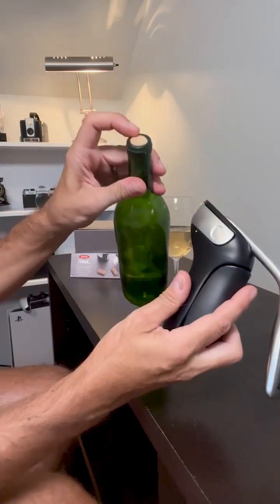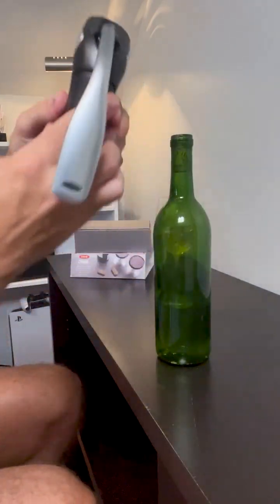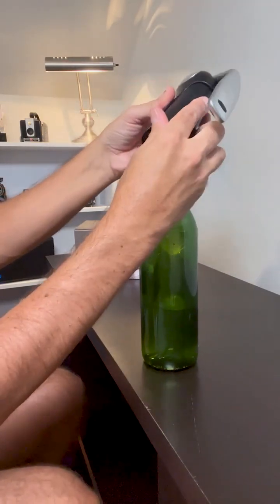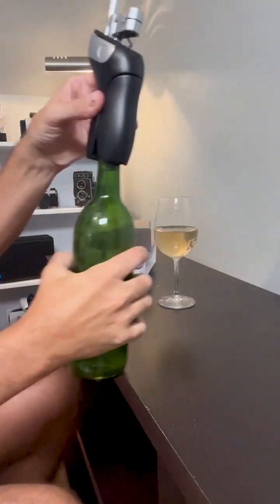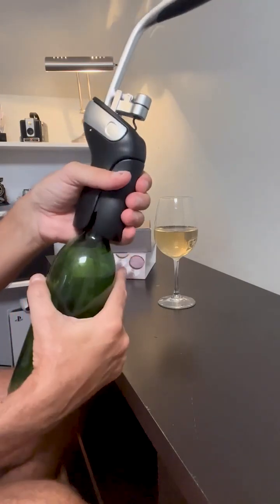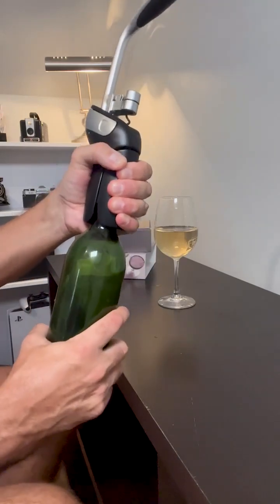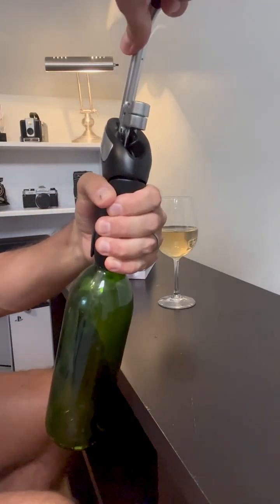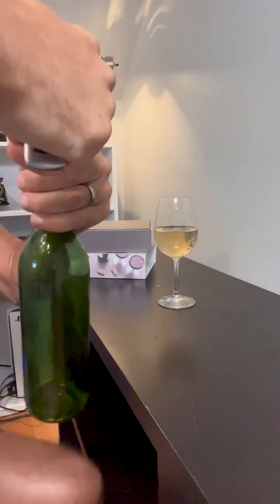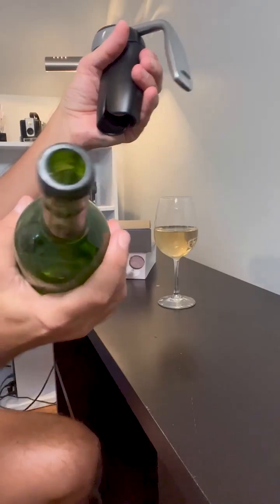This will work with natural or synthetic type corks. How it works is you put the bottle right in here and lift up the lever. You put it all the way down, grab a hold — there's a little grippy material in there that'll hold the bottle in place. All you do is push down the lever all the way down, then pull up, making sure that you hold the bottle tight.